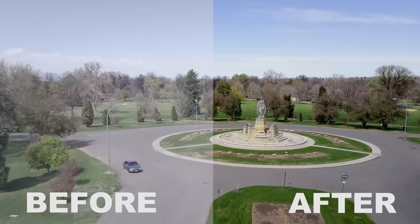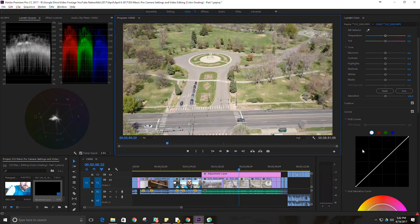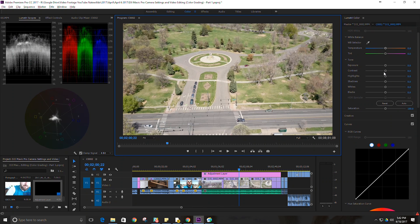It's simple, but typically between these curves — the master, red, green, and blue — I can get my Lumetri Scope in the range of 0 to 100, and my whites and blacks scope in that same range, pretty easily. Then I can do some minor adjustments like contrast and enhancing the whites through the basic correction panel, and that usually gives me what I need.